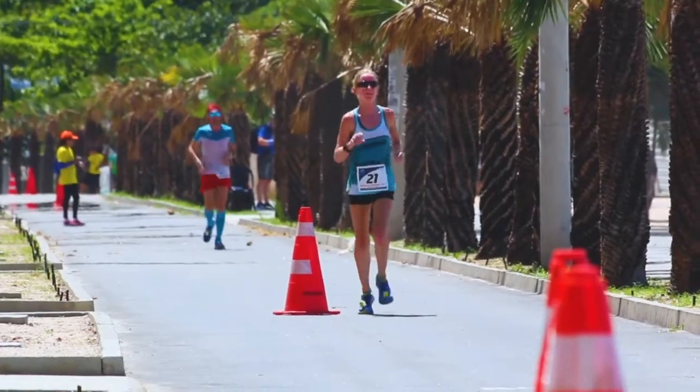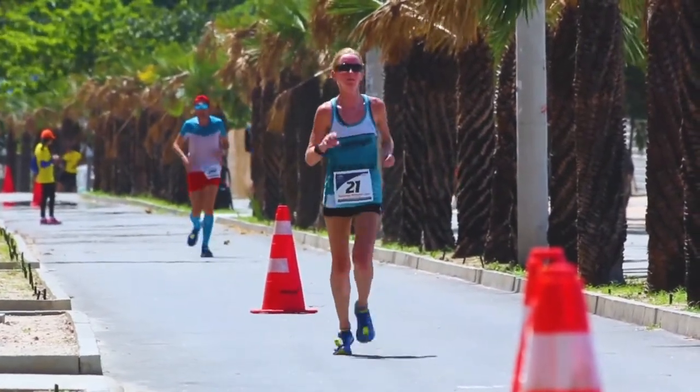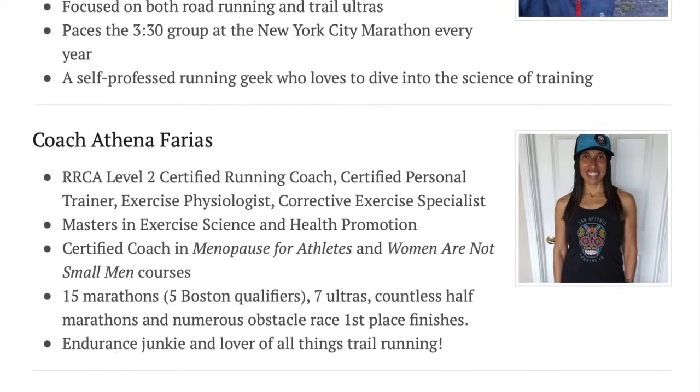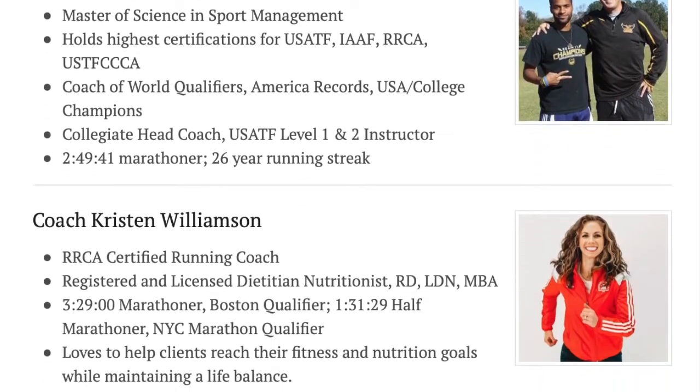First and foremost, I highly encourage athletes to hire a coach. They can really dial in the appropriate strength training program based upon the athlete's needs. Maybe an athlete has had past injuries or surgeries, or maybe they're experiencing some muscular imbalances currently in their training program. A coach can make sure you are doing the correct strength training program for you. So look at the Marathon Training Academy coaches — we're here to help you.